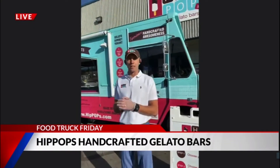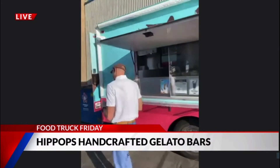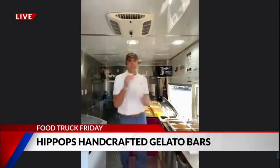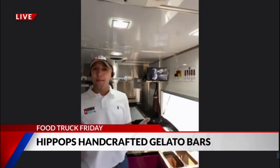I'll give you guys a live look at what we're going to do right now. Come on in, we're following you — we're going to go in the truck. Hey, we're going in the truck. This is incredible. Get to dip it — take your pop. This is where the magic happens, guys.